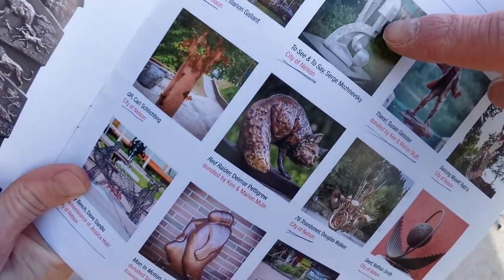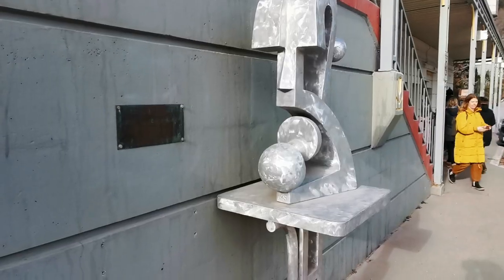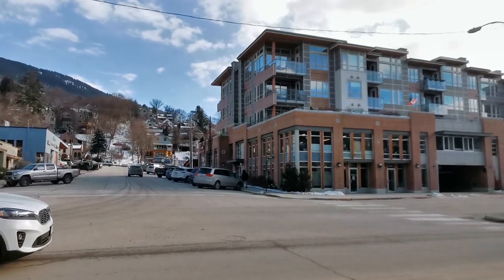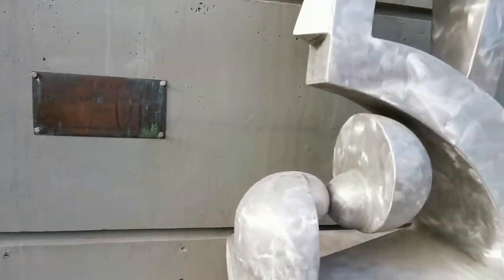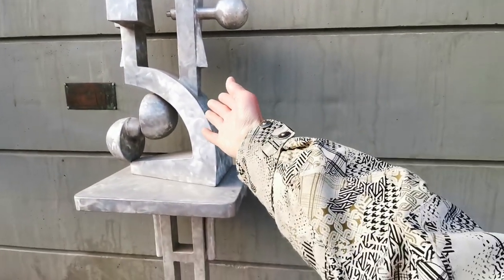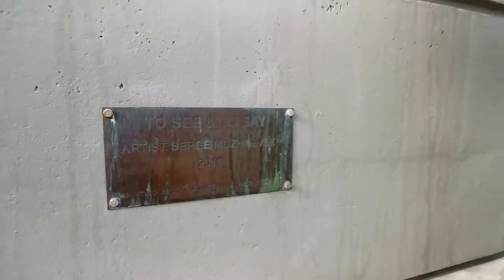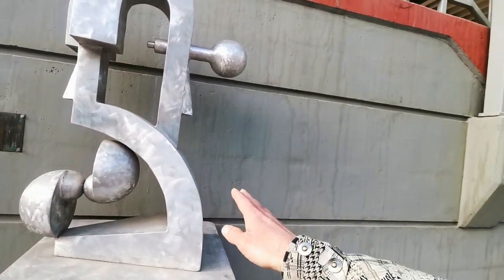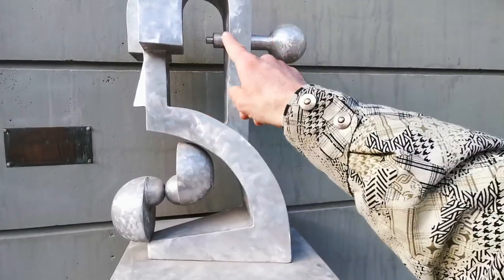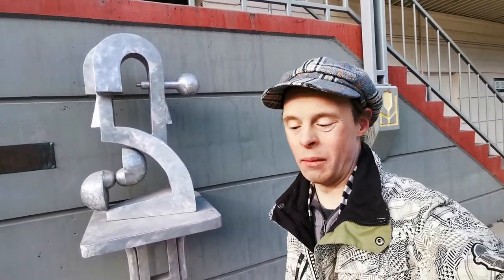We're going to get down to this one here. Coming down by the co-op access point, coming down here. We'll take a look at it. The plaque reads it, and here is the sign. It looks like someone's talking, and it reads To See, To Say. This is actually the newest edition. We'll be seeing some other new ones here as well. Anyways, let's keep on walking, because we've got a very epic one coming up near the cookie co-op — a very epic one that will definitely surprise everyone.